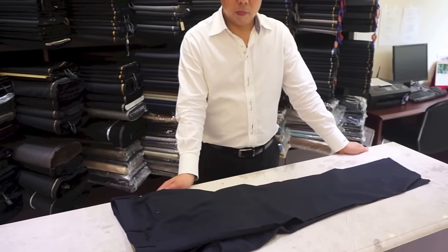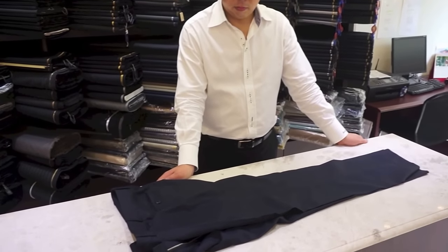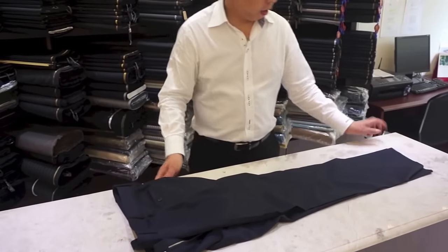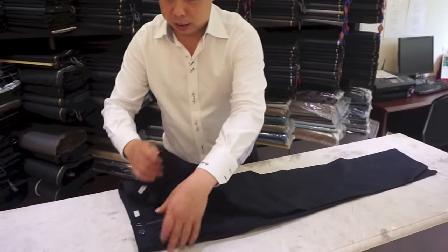We're at British Tailors and we're about to have Jackie Tam show us how to fold a pair of pants for packing. I think for the pants it's more easy than other things.